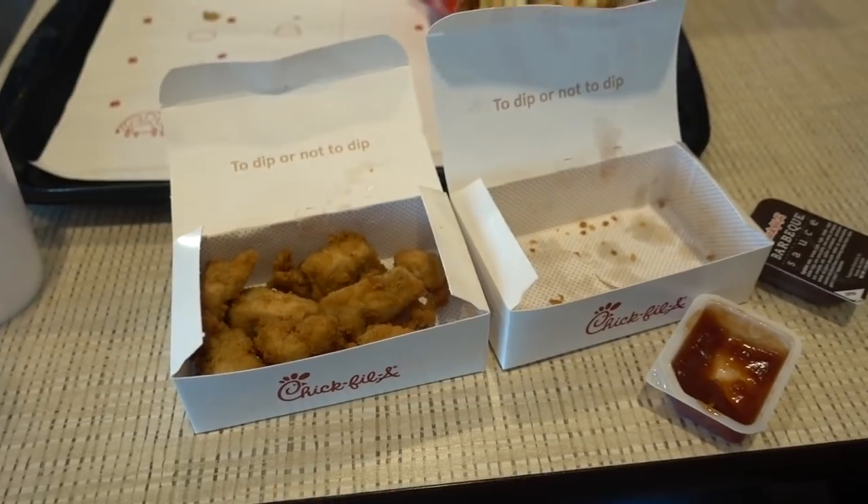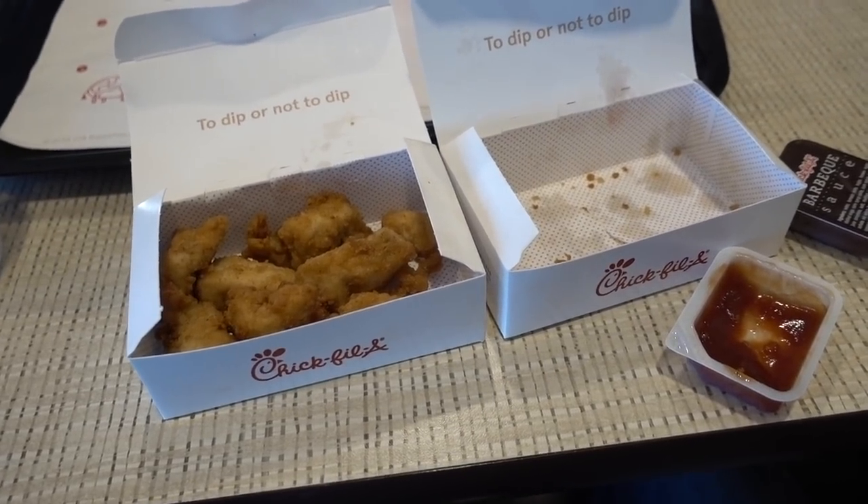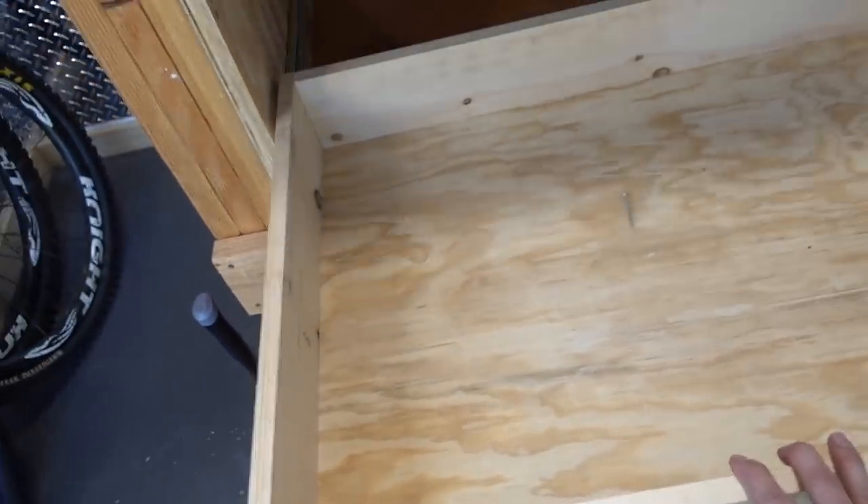Time for some nuggets. Here's my little trick with Chick-fil-A — I used to always get a 12-pack of nuggets, but now I just get two 8-packs. 16 Chick-fil-A nuggets is the perfect amount of nuggetude.